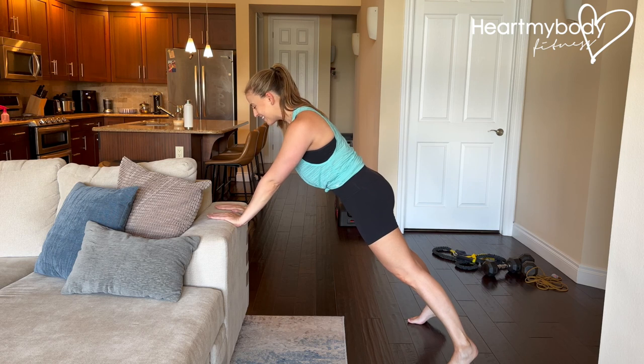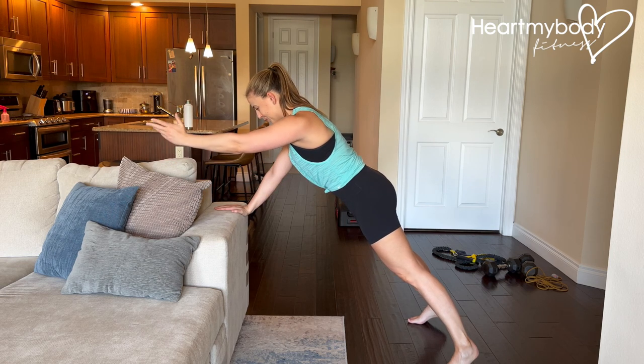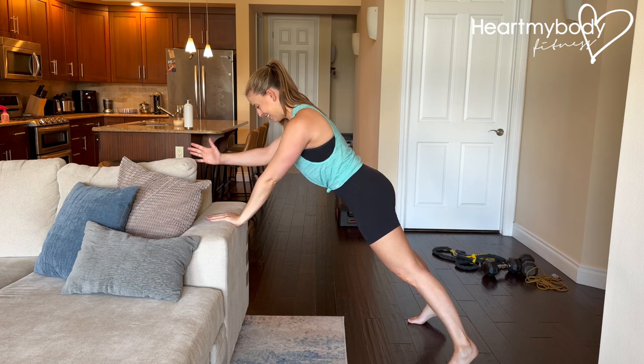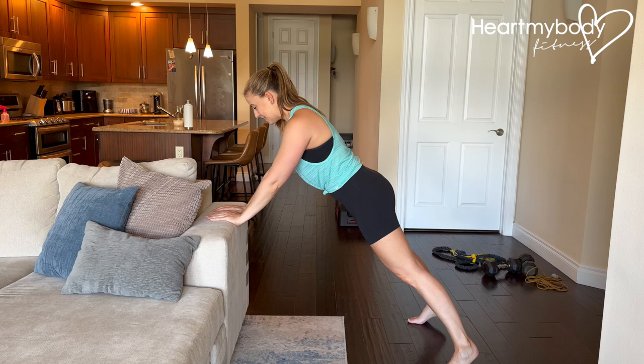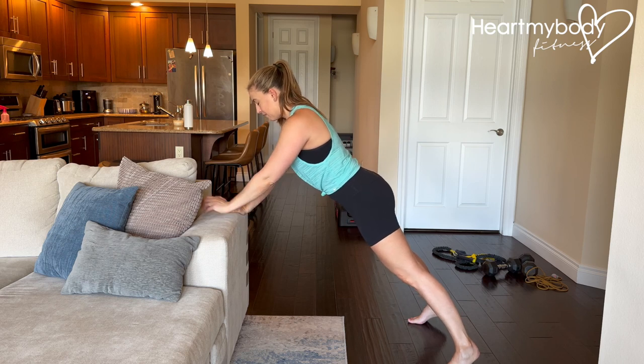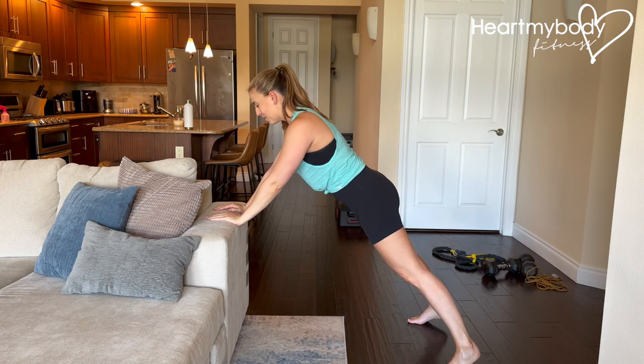From here, without moving anything else, lift one arm up and lower down with control, then switch to the opposite side. The goal is not height — it's not lifting up as high as you can. It is lifting with control. If you notice yourself arching your back or dropping your hips over to one side or the other, that's what we want to avoid.